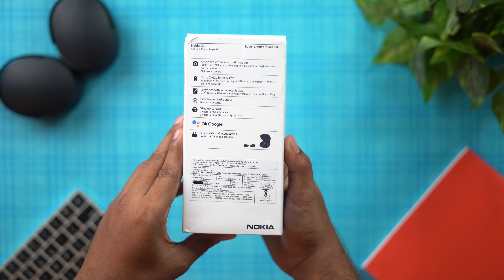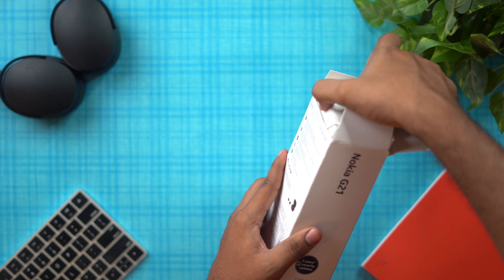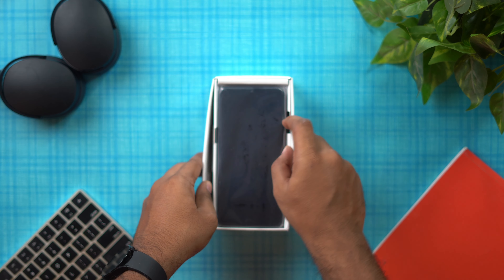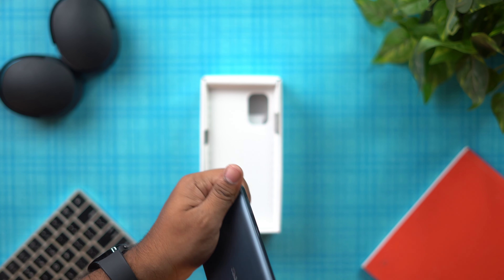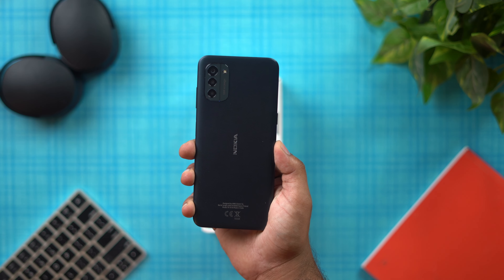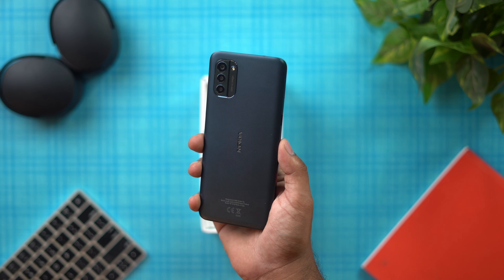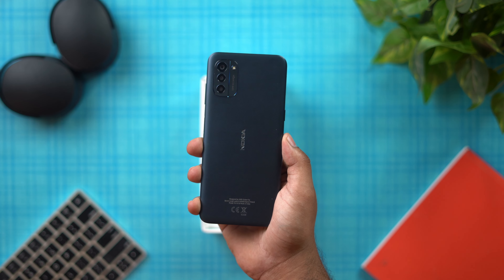We are going to open the Nokia G21 box and get the smartphone. The smartphone has a good in-hand feel. There is a plastic front and the build is very grippy. There is some texture work on the back, but the body is completely plastic.